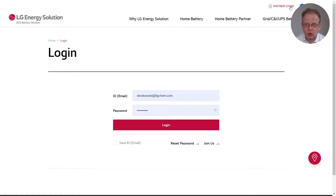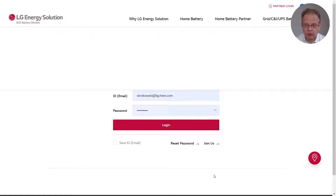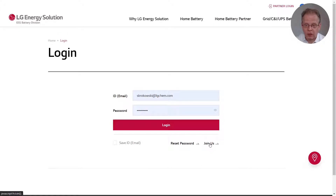In case you already have an account, please just log on to the website. If not, please click on join us down here in order to create an account. As you see, by coincidence, I already have an account and I use the credentials to log in now.